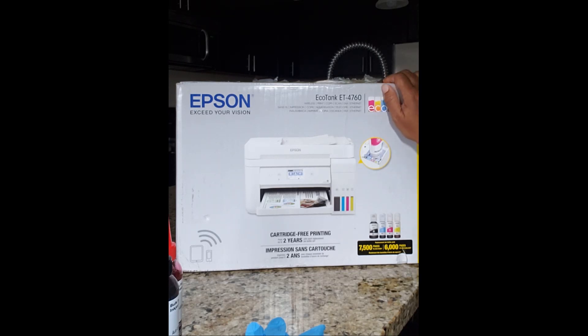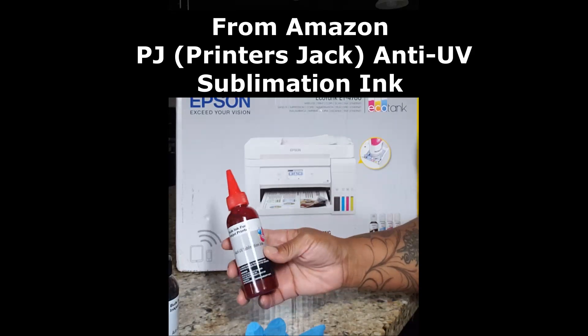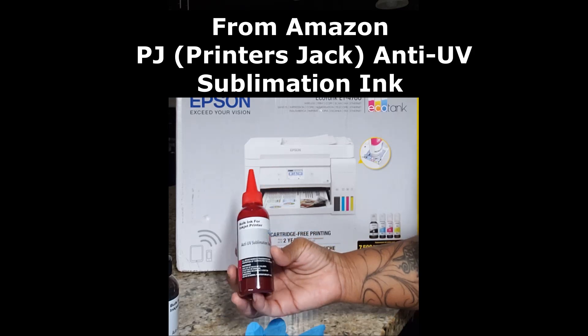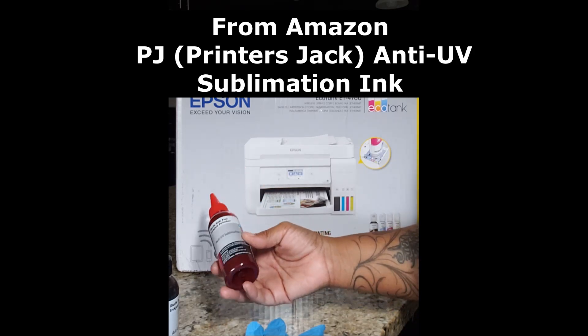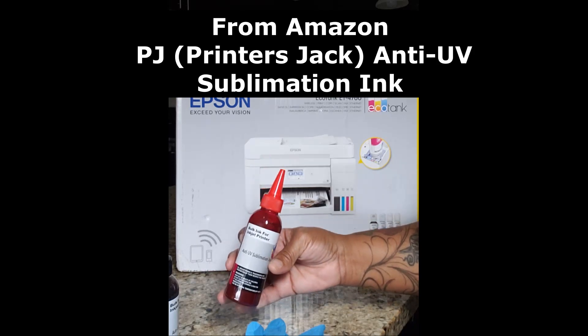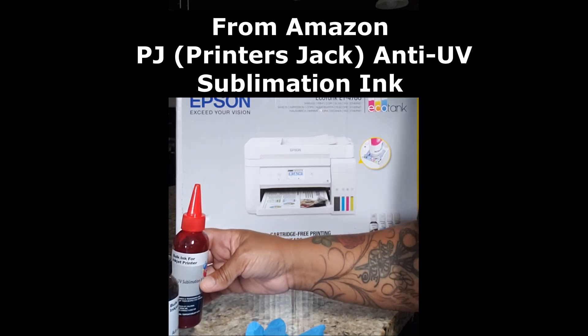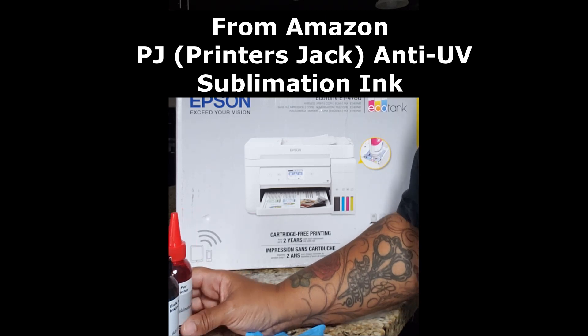I would have preferred to get a large format printer. However, since I'm just getting into sublimation, I didn't want to go that far. So I got the EcoTank. I also got Printer's Jack ink off of Amazon. I know a lot of people are partial to the Cosmos, but I did some additional research and decided to try the Printer's Jack ink. It's anti-UV sublimation ink.